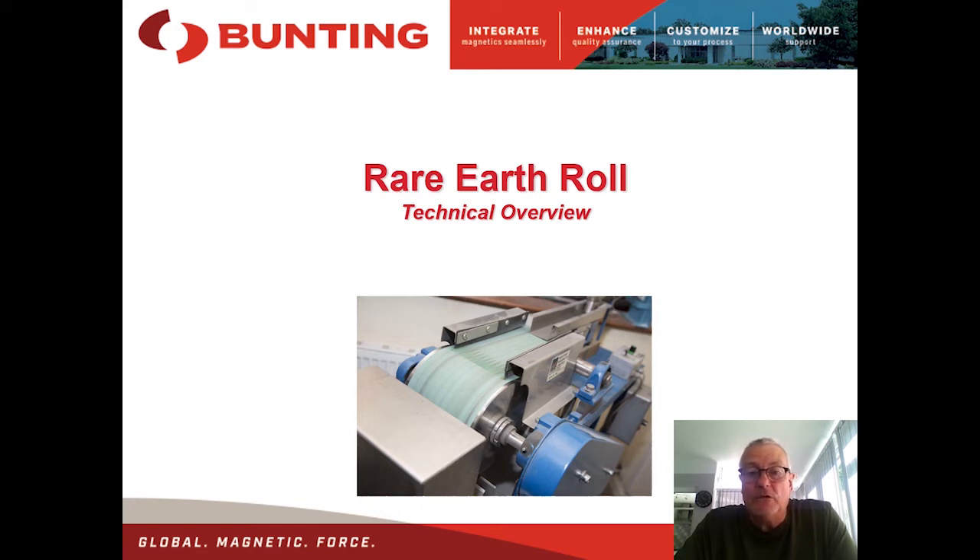Today we're going to talk about the Rare Earth Roll Permanent Magnetic Separator. This is a high intensity dry magnetic separator used in the processing of mineral occurrences, ceramic materials, plastics, abrasives, and also we're beginning to see it used in the urban waste industry processing finely shredded and granulated scrap materials. The talk itself will last about 20 minutes.